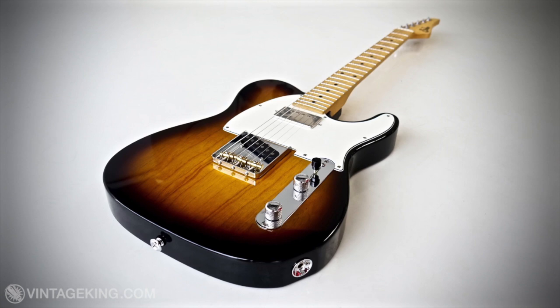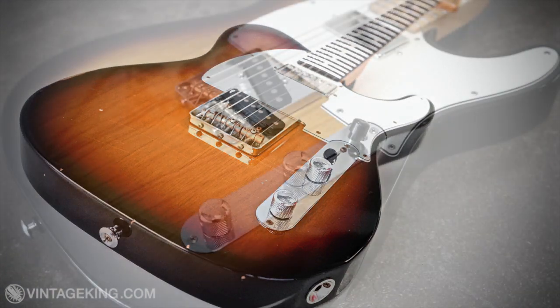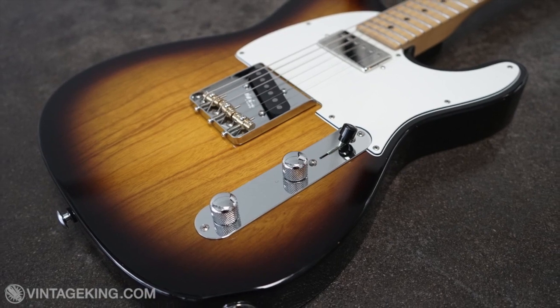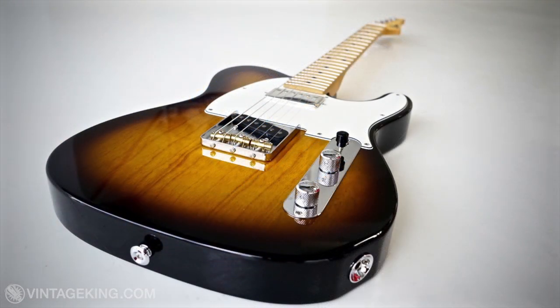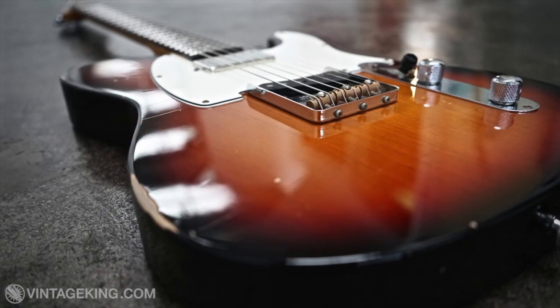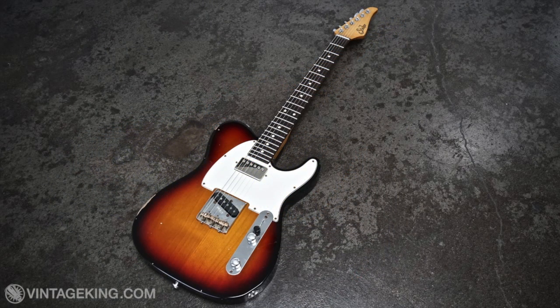Both the Classic T Pro and Classic T Antique are available in either a 50s or 60s version. The 50s version features a maple fingerboard and swamp ash body, and the 60s version features an Indian rosewood fingerboard and alder body. In my opinion, guitars with swamp ash bodies and maple fingerboards have a bit more of a scooped midrange quality — very open, almost acoustic-like. Guitars with alder bodies and rosewood fingerboards are a little fuller through the mids, more even-toned, and a little darker sounding. Let's check out the difference between the 50s and 60s T-style guitars.